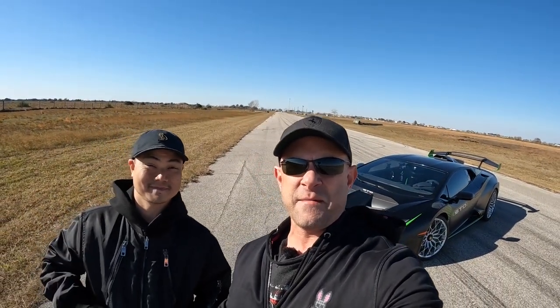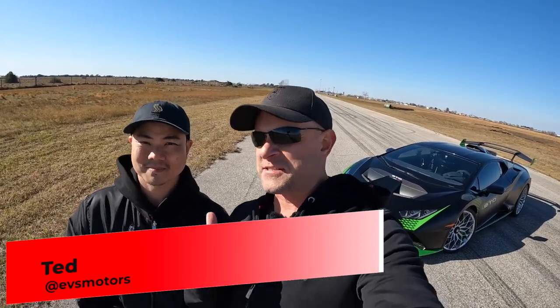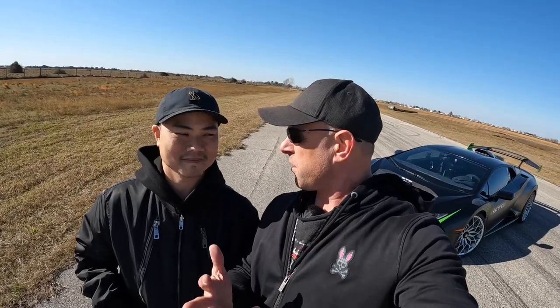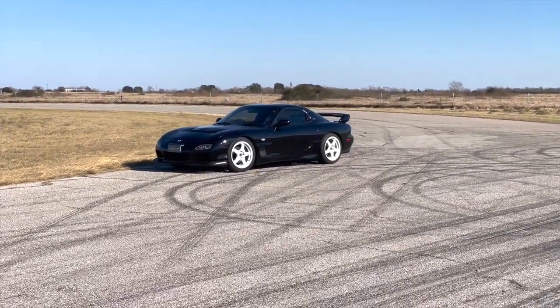Hey everybody, Brooks from Drag Times here. I came out to Texas and Ted from EVS Motors — we had been talking a lot of Tesla stuff, RX7 stuff. He actually helped me pick out the RX7 I got in my garage right now. He's got like four, I got three. He was awesome enough to let me drive that one out here — it's right-hand drive, it was a handful, not gonna lie.